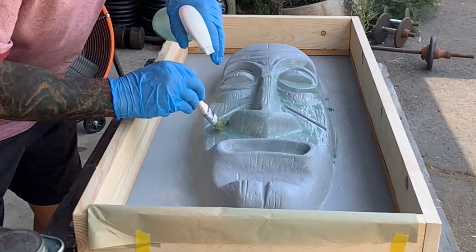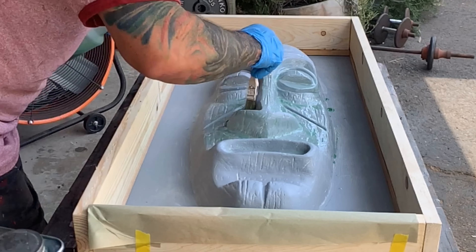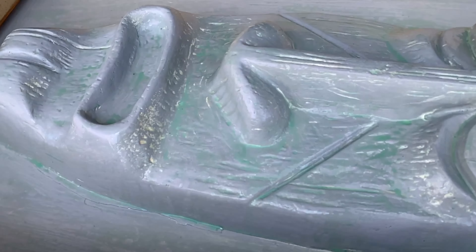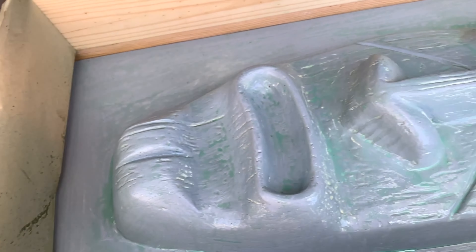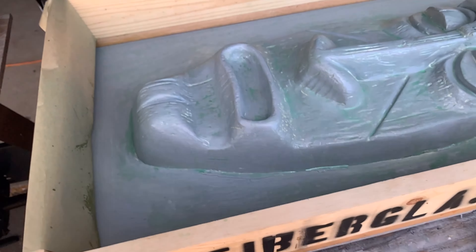We're just spraying and brushing this on, making sure it gets in all the cracks and crevices. We're going to let it dry anywhere from 15 to 45 minutes depending on temperature, then we're going to come back and put another coat on.